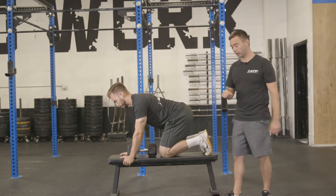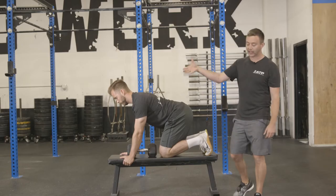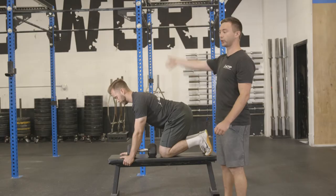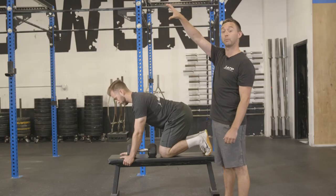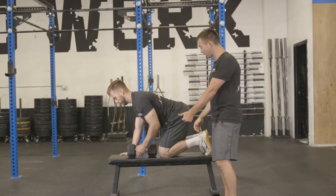Brian is going to demonstrate a bird dog row. He's going to get both toes dug into the bench. His right hand is going to be up underneath his shoulder — not on top of the bench, underneath the shoulder. Left hand is going to grab that dumbbell to start.